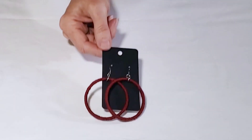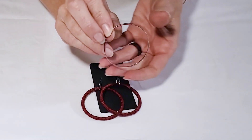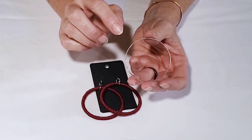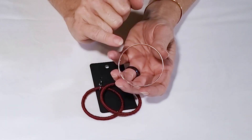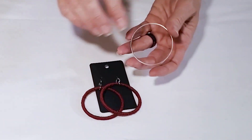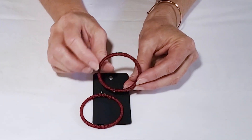Another style of earrings I've done is using the ring of the can as a hoop. If you do use the ring, you're going to get kind of a rough edge on one side and a more finished edge on the other. So I would recommend sealing off that rough edge.